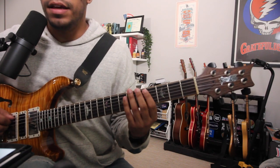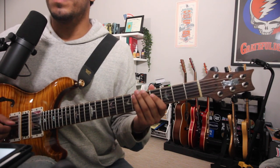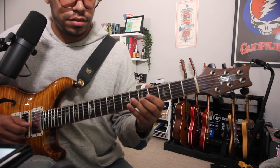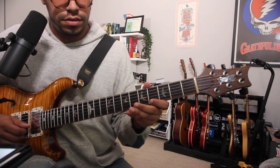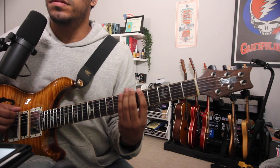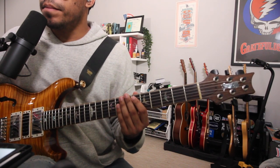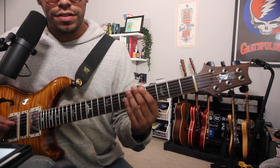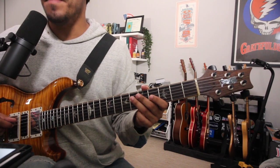Let's look at the major scale in A. We have A, B, C-sharp, D, E, F-sharp, G-sharp, A - a very standard major scale. We're only changing one note to get this Mixolydian sound, and that note is our seventh degree, which in this case is G-sharp, the major seven.